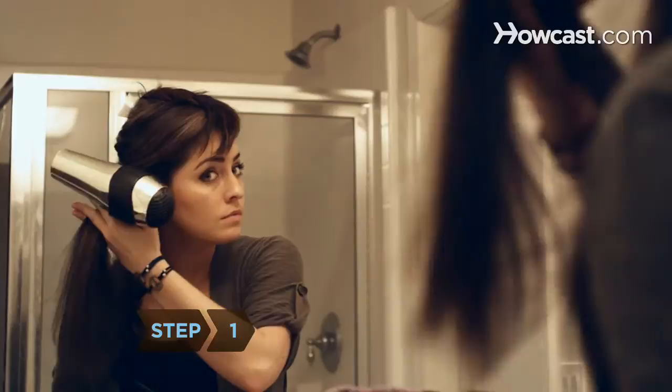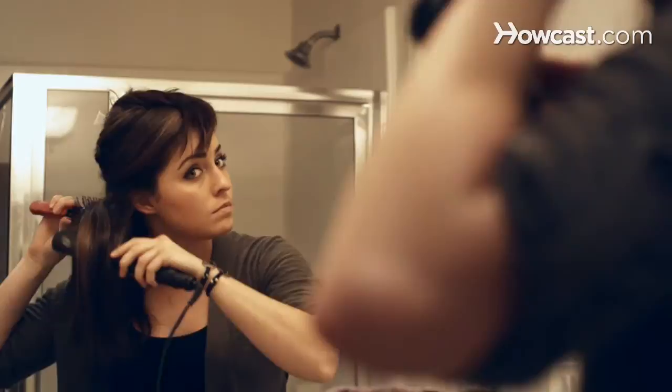Step 1. Blow dry your hair completely straight and follow with a flat iron. Ratting wavy or curly hair may tangle or damage it.